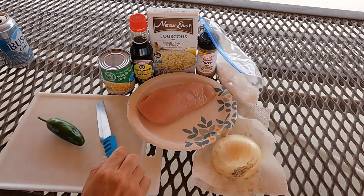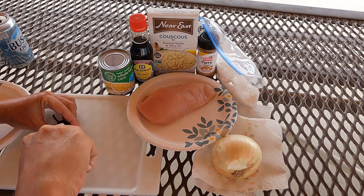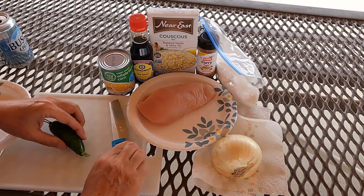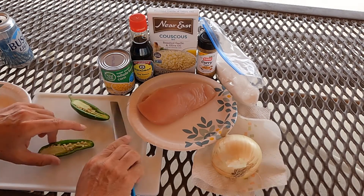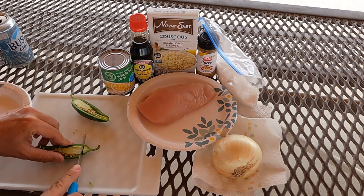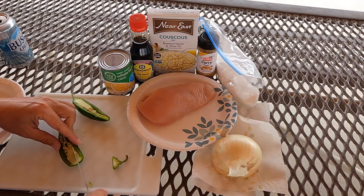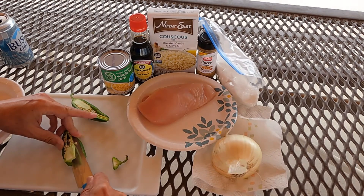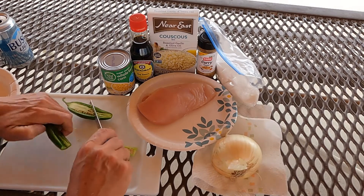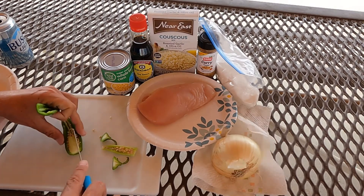Of course our veggies have been rinsed off, and now we're just going to cut them up and get them ready for this dish. First I'm doing the optional jalapeno — if you like it spicy, go for it. If you don't, don't. It's totally up to you what ingredients you decide to use. I'm just coring it and taking the seeds out. Now I'm doing this with my bare hands — if you are a person who touches your eyes a lot, make sure to wear a glove or use your knife and fork to do this.